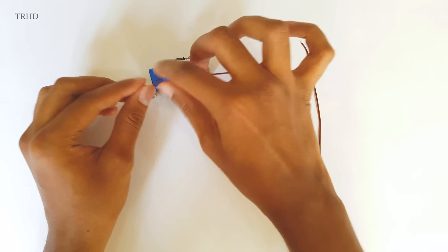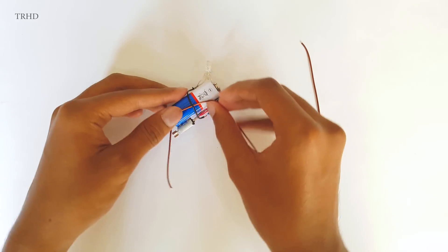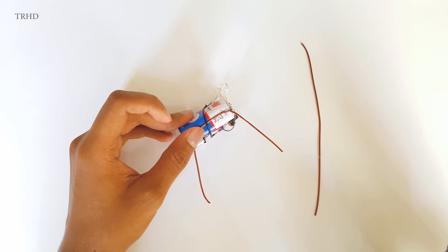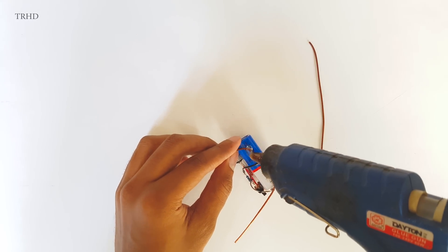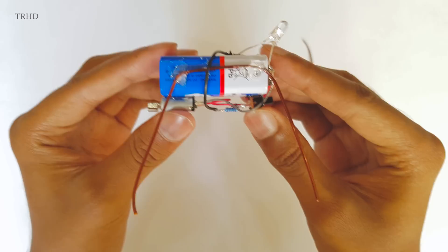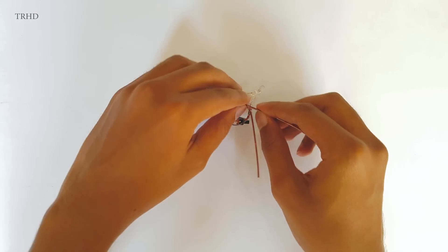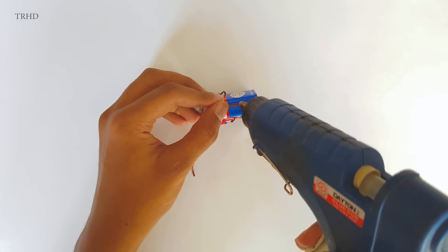Now let's connect the legs of the robot. Take a piece of copper wire and bend it in a shape like this. We need to glue it to the body using a glue gun. Just make sure to hold the wire firmly so that it won't move while sticking it to the body. Now similarly attach another wire piece to the body, bend it in the same shape as the previous one, apply glue over it, and stick it.